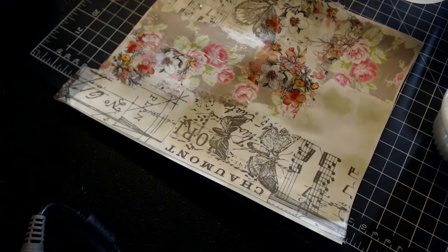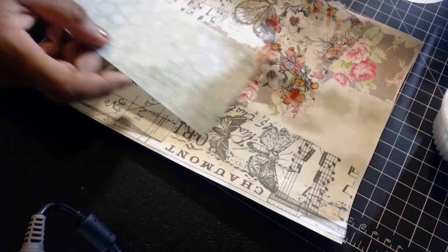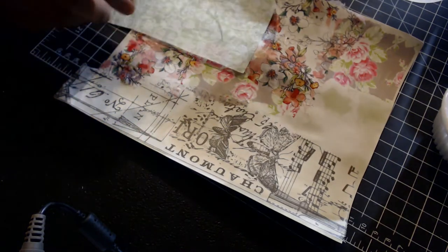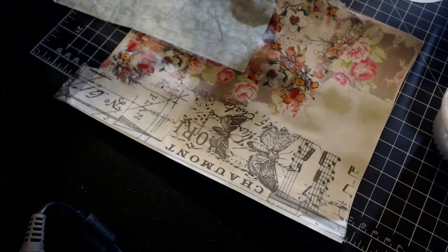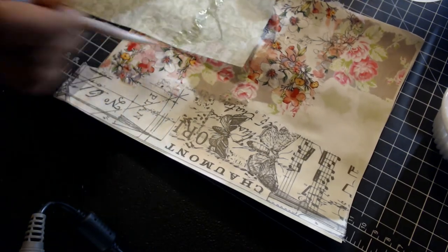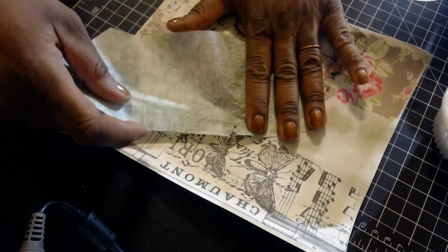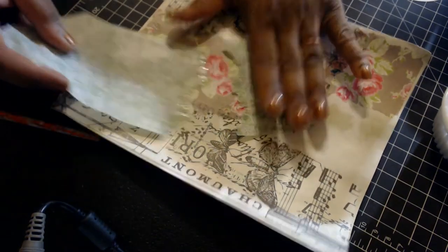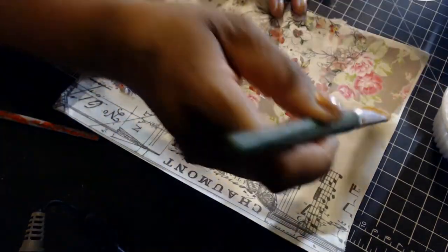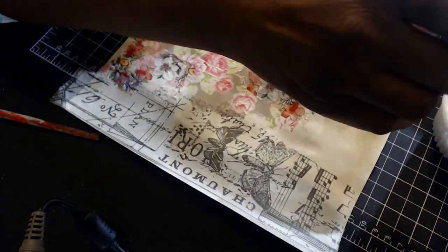Let's see what else I dare add — another pattern seems to work well with this. It's about six o'clock in the evening here.